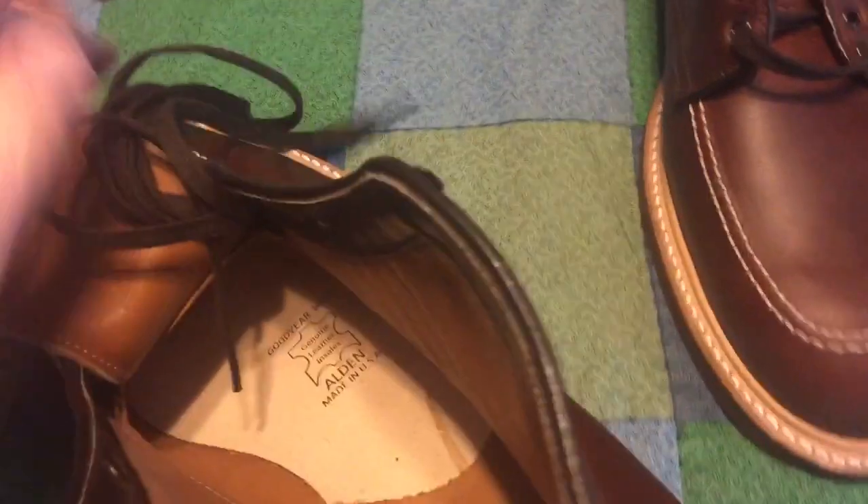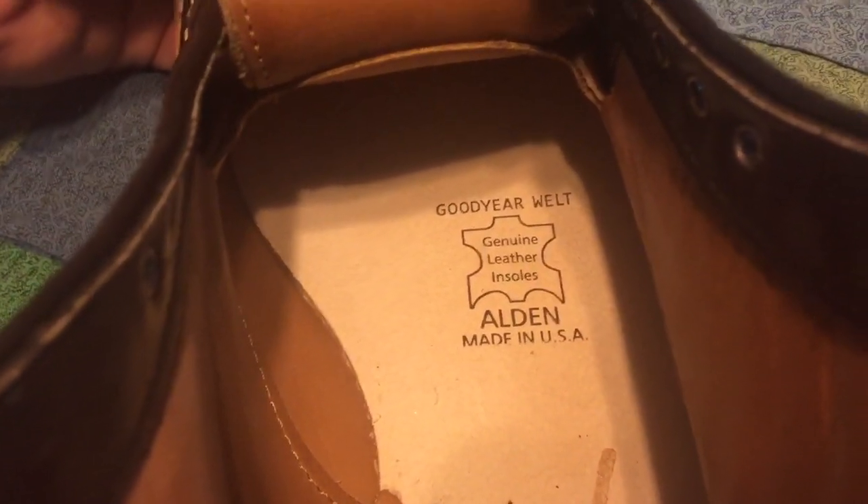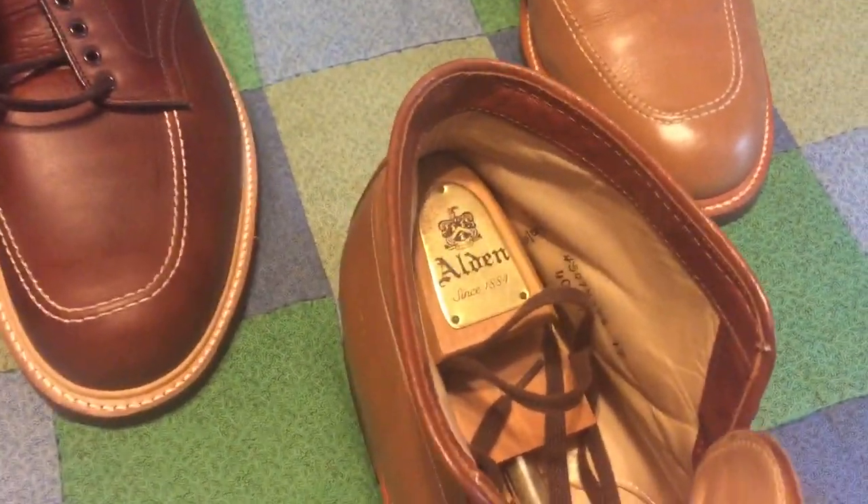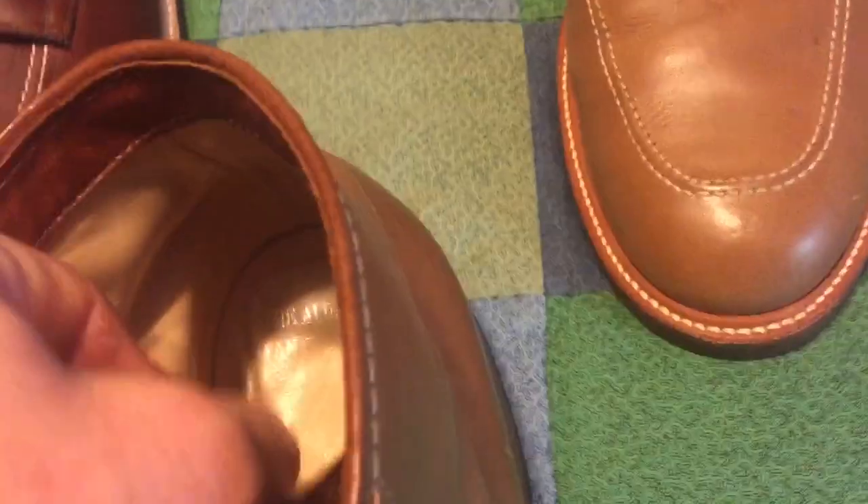And then if you turn them over, it reads: Goodyear welt construction, general leather insoles, Alden, made in USA. The original ones — you can't see it easily inside — but I got them directly from the Alden Shop of San Francisco, and inside the bottom they're branded — a little worn now — Alden Shop of San Francisco.